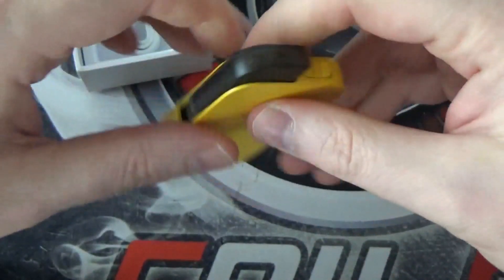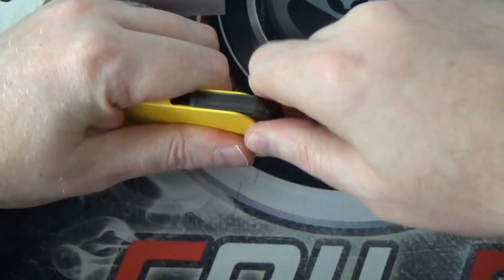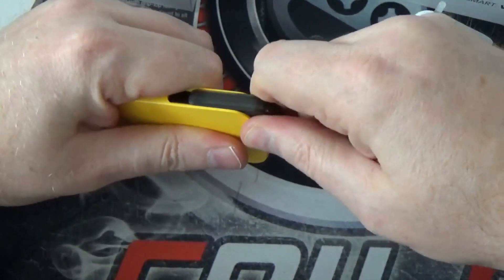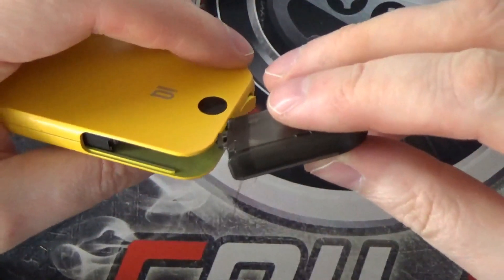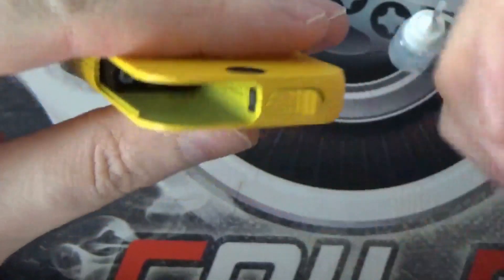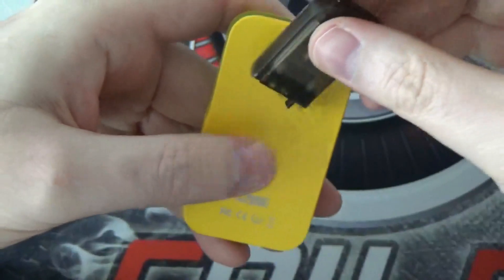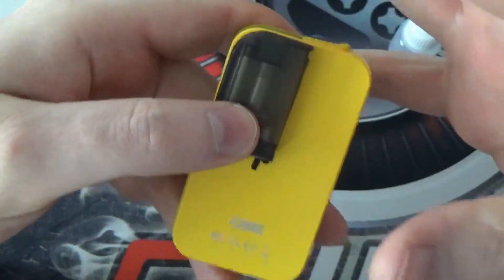Getting these pods out — it's really, really stiff. With a little bit of force these pods will slide out. But it is a nice compact concealed design.